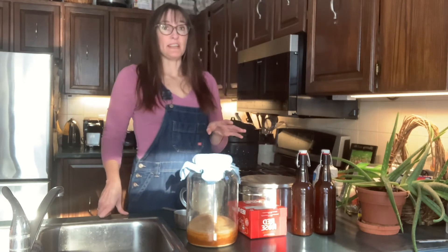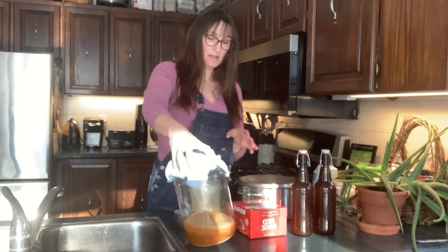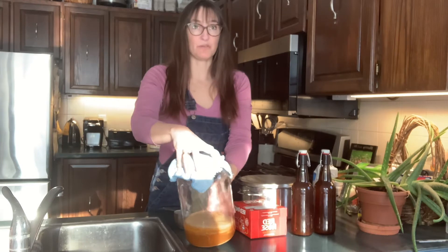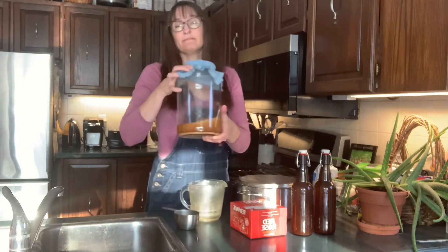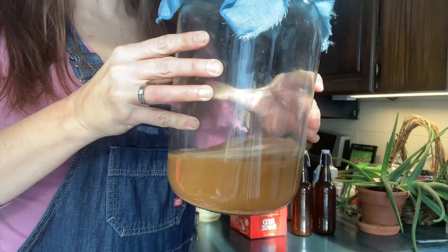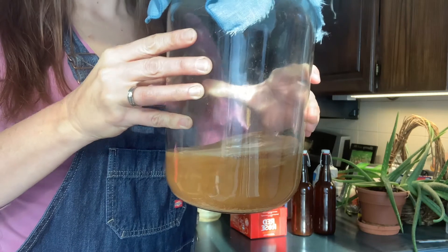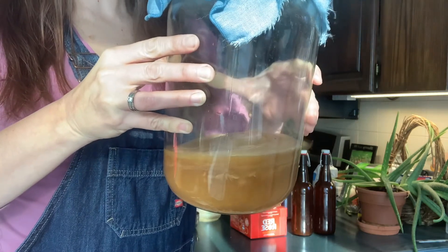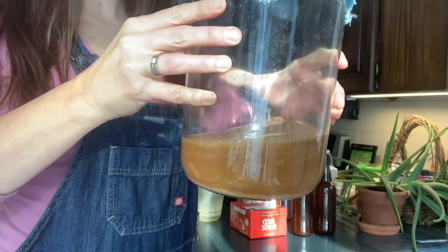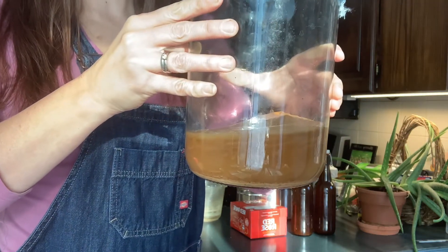The first thing you're going to need to get started is something called a SCOBY. Let me come a little closer so you can see what this looks like. A SCOBY is an acronym for a Symbiotic Culture Of Bacteria and Yeast. This is the SCOBY sitting in a little bit of kombucha fluid, and that's what we use to make our first kombucha.